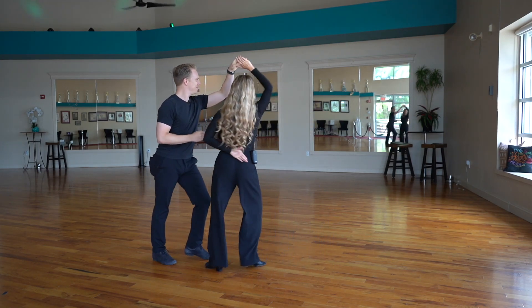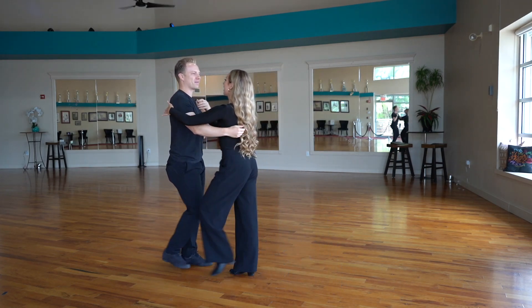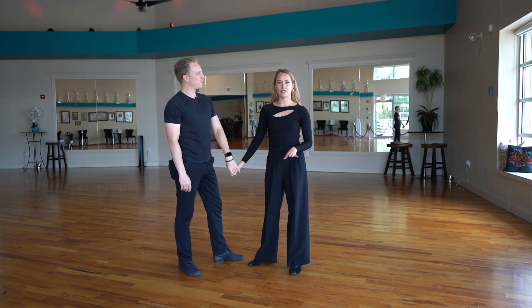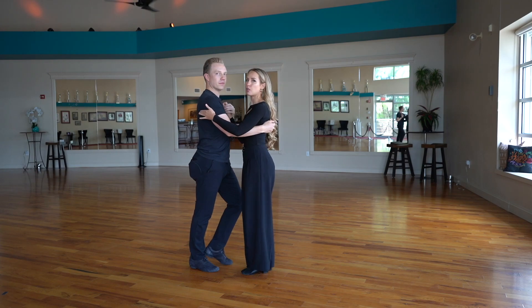Let me demonstrate first. You can see that there's a lot of opportunity as a follower to do a lot of cool things as we're kind of waiting for him. Let's talk about the first thing — we of course always have more than one option.